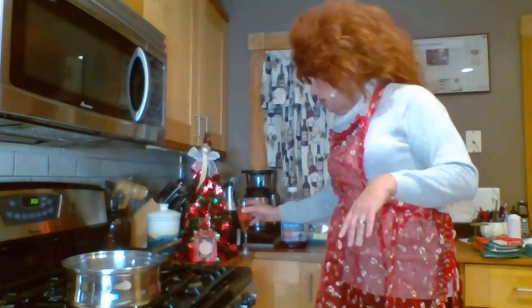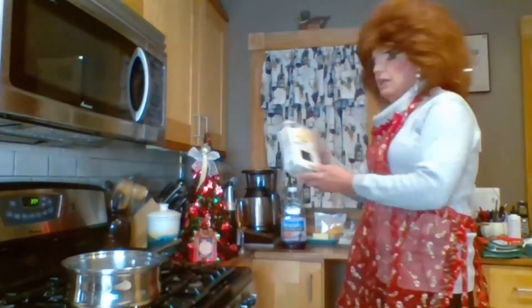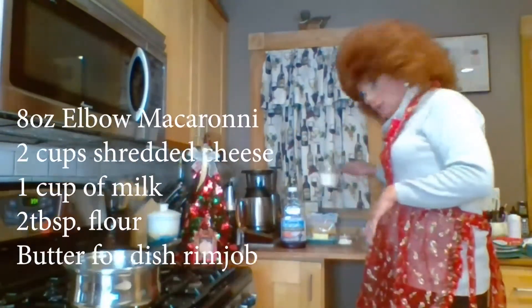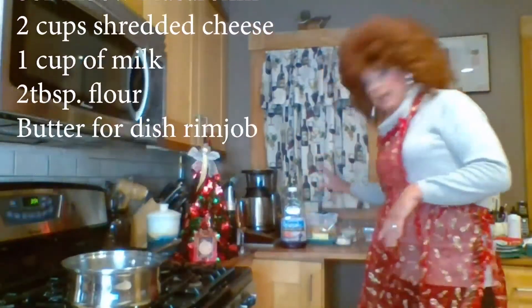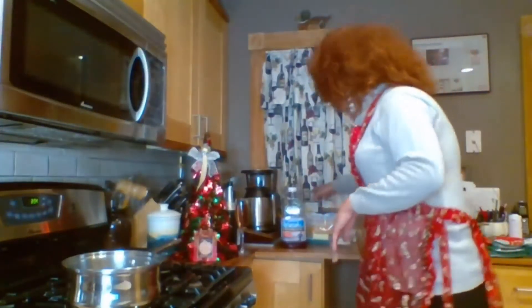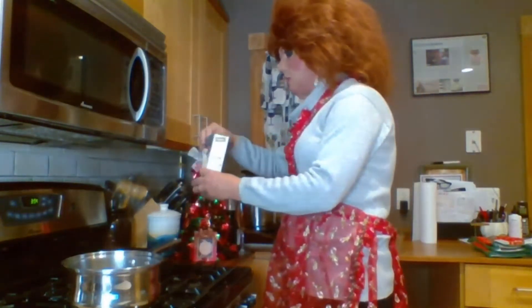What I want to show you guys today is how to make some good old mac and cheese. I love mac and cheese — I've eaten it all my life, ever since I was a little bitty thing. We've got our water boiling here. All we need is elbow macaroni — eight ounces, two cups of shredded cheese of any kind. I like cheddar, sharp cheddar, a cup of milk, two tablespoons of flour, and some butter for rimming the dish.